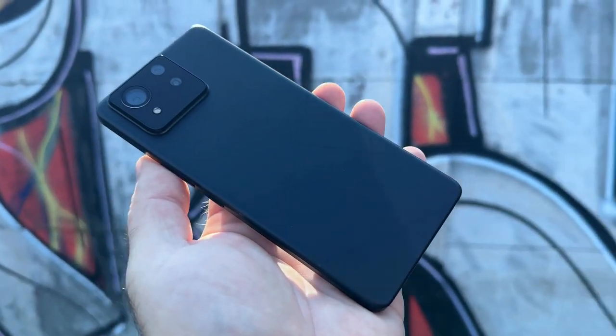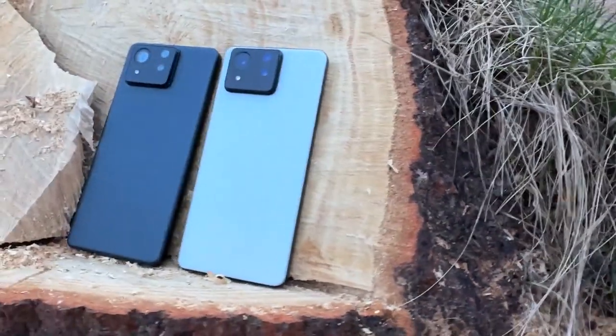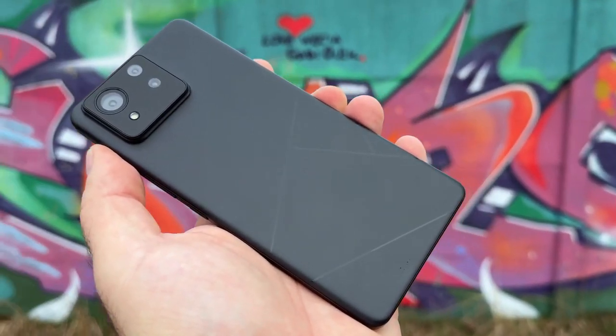The chip has jumped to the latest Snapdragon 8 Gen 3, and it also tops out at 16 gigs of RAM. You get some pretty decent colors — four of them: Desert Sand, Misty Gray, Eternal Black, and Skyline Blue.